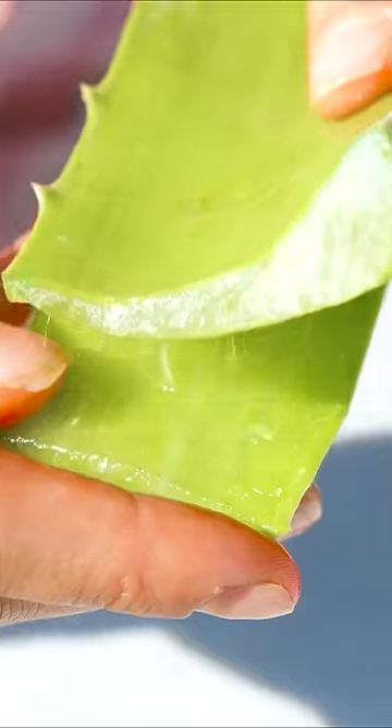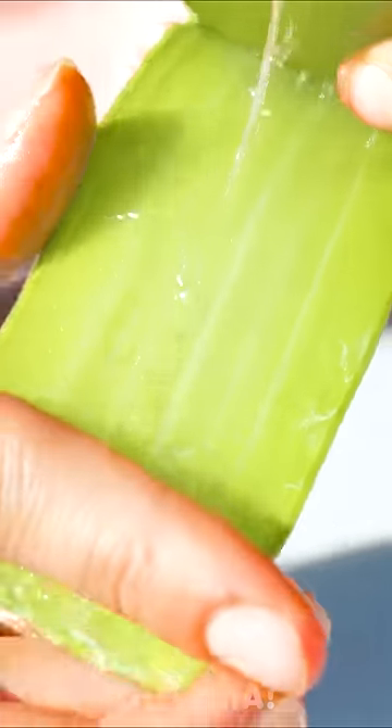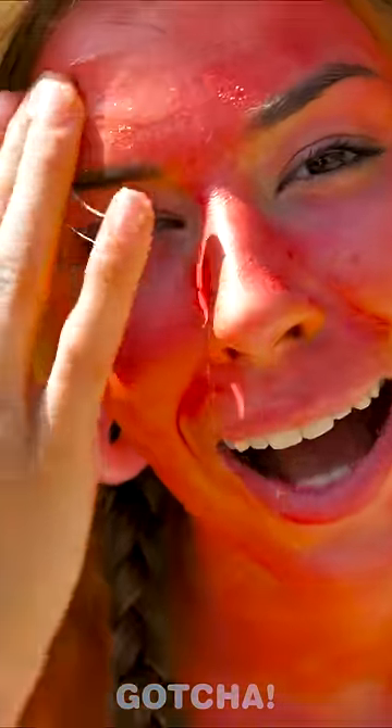Cut the aloe vera leaf in half — just be careful with the knife, it's sharp. Now open up the leaf and take all the gel out. Now you can easily apply it to your face! Mmm! Satisfying! Aloe vera gel!